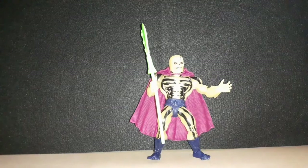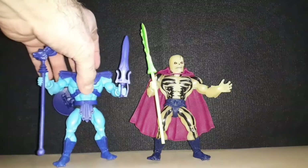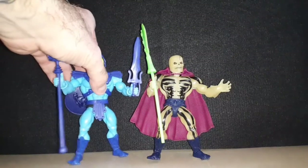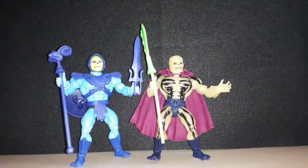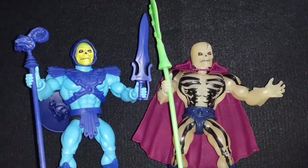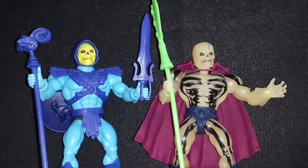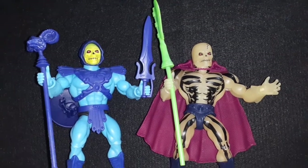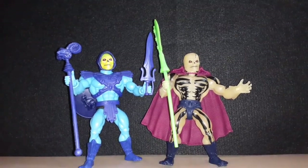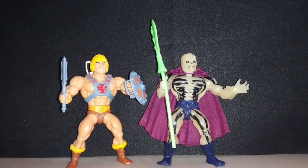To compare him with some of the other Origins Masters of the Universe figures, I have Skeletor. He has that classic head that I got from the Battle Armor Skeletor. And then I have my He-Man figure that I have the Battle Armor classic head on him.